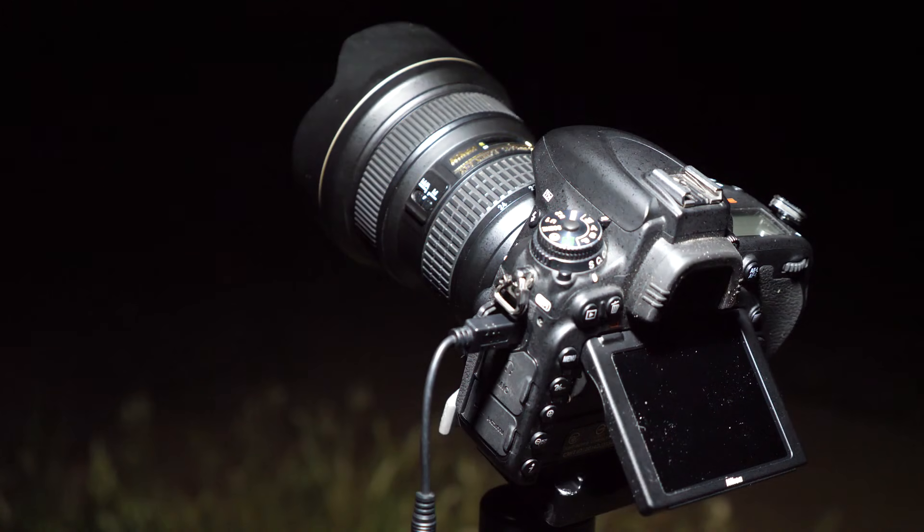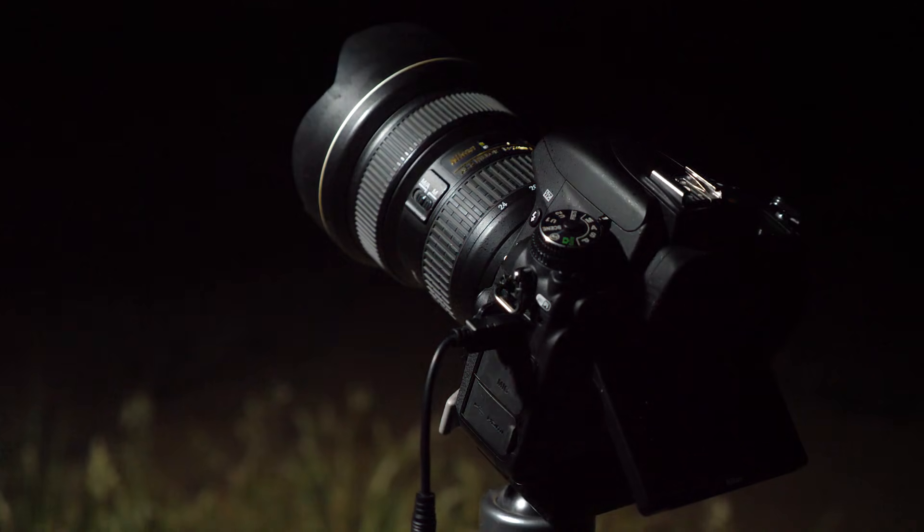I've got my camera set up on a tripod quite low down to the ground here. What I'm using tonight is the Nikon D750 with the Nikon 14-24 f2.8. I've got that zoomed into 18 millimeters. I've got the aperture set to f2.8 and it's on bulb mode.